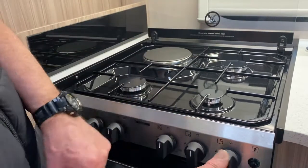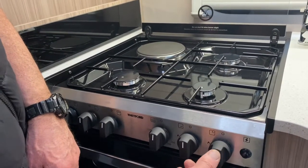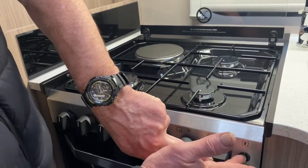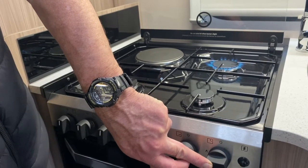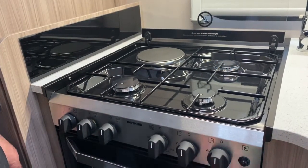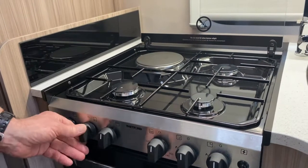For the larger ring, you have to press the valve in slightly before rotating — you can't just rotate it freely. Press it in, turn it to the nine o'clock position anti-clockwise, press the ignition, hold it in for a few seconds, then release. As you can see, that burner is working fine. The same process applies to the remaining gas ring valve.